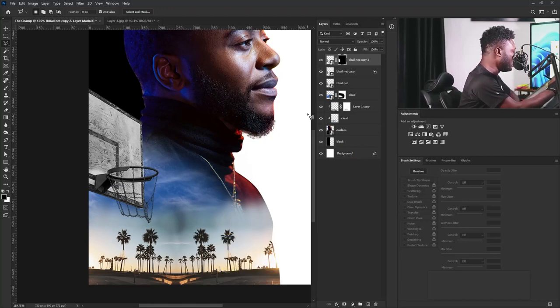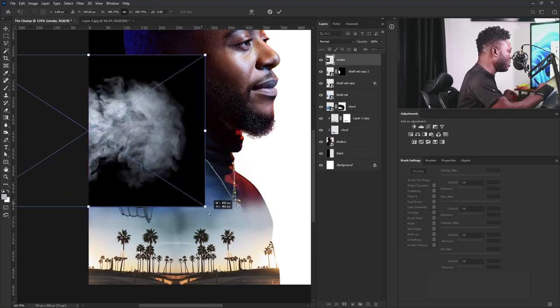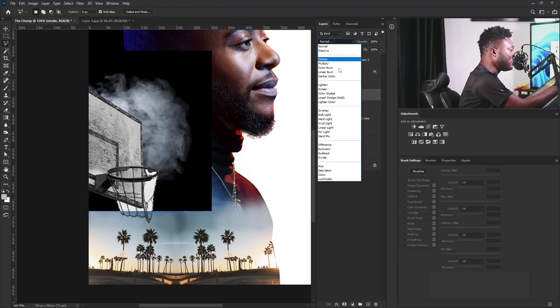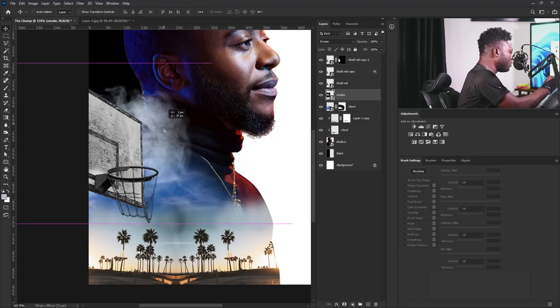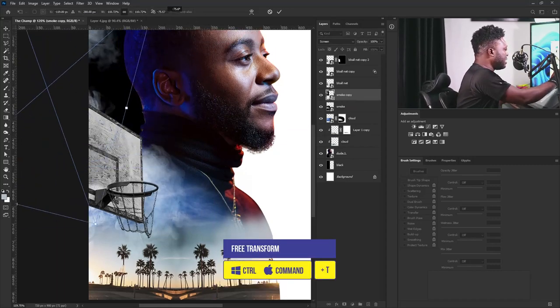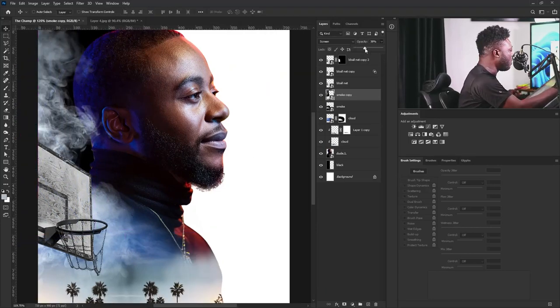The next thing I'm going to do is add a smoke image from the exercise file. I'll increase the size of this and hit Enter — this should be behind the basketball nets layer. I'm going to change the blend mode to Screen, then move it down here and make a copy. I'll move the copy up, activate free transform, rotate it, then reduce the opacity and move it out a bit.